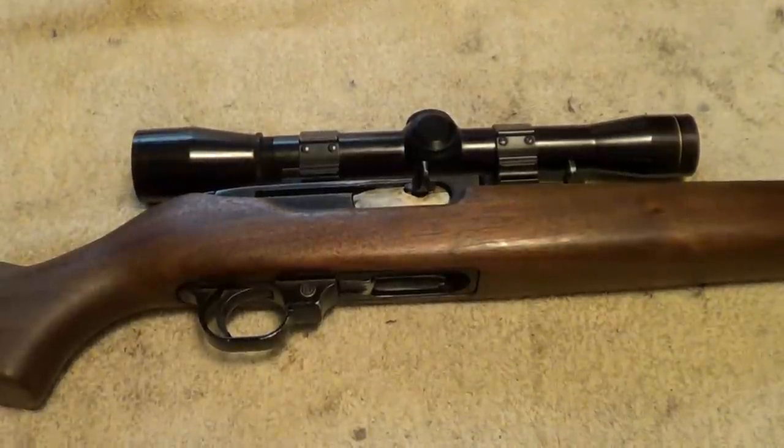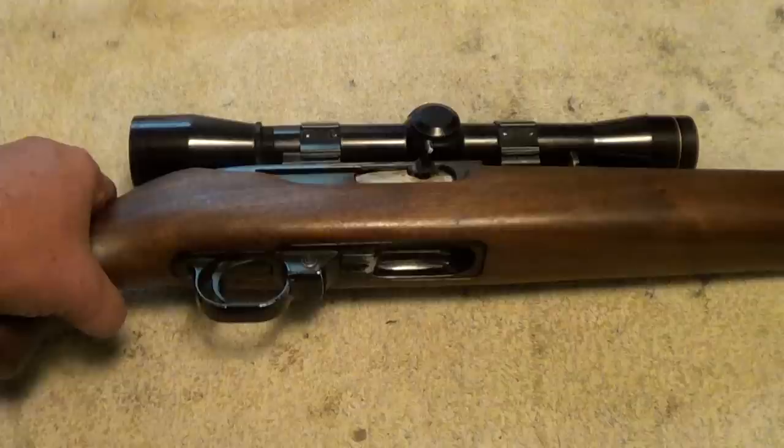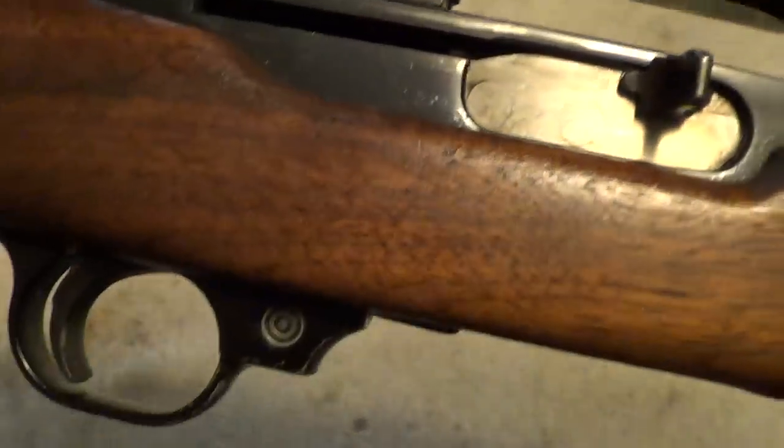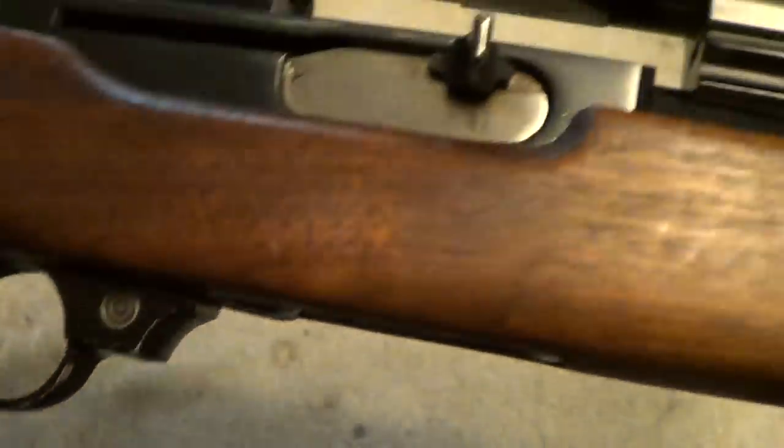This old Ruger 44 Carbine, it's seen its share of use. Got some dings and dents and wear here and there, but just in general for its age, not that bad shape — still shoots good.